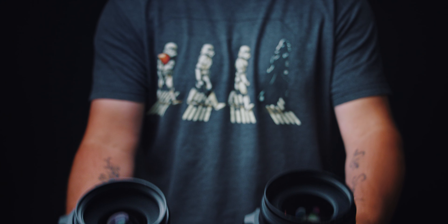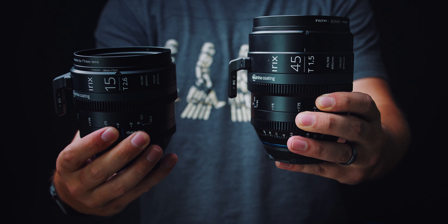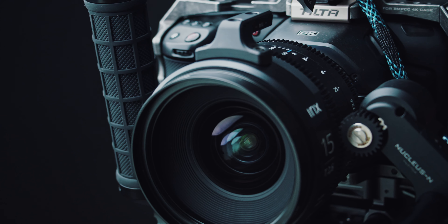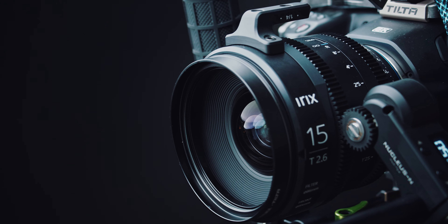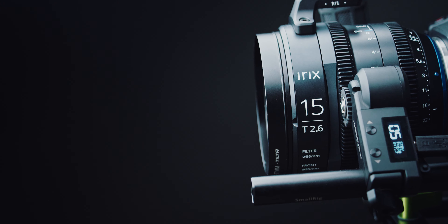I'm not going to be comparing it alongside the 45mm, because next I'm actually going to be picking up the 150mm Macro. I'll do a video on that, and then once I have the almost complete set of three Cine Lenses, I'll do a whole video on how they all color match and work together at different focal lengths. Make sure you're subscribed to see that.